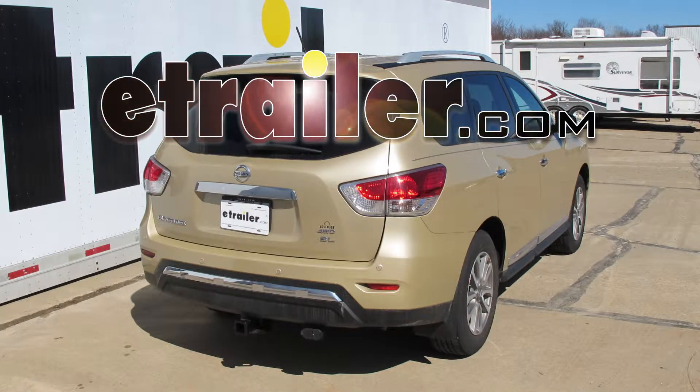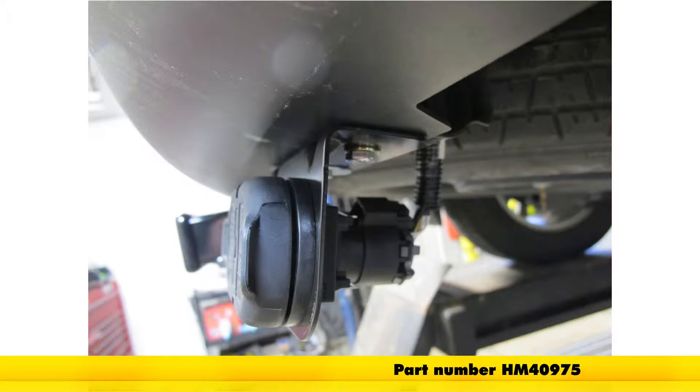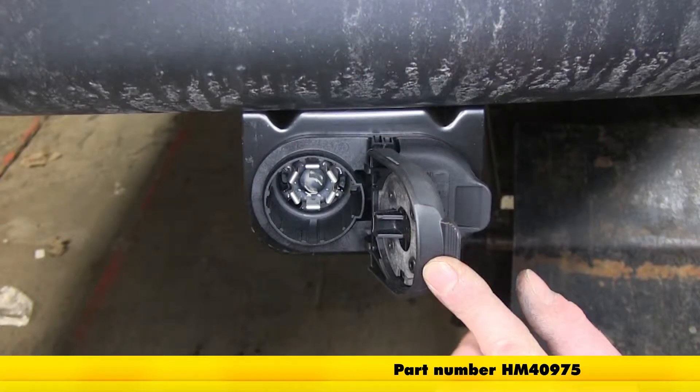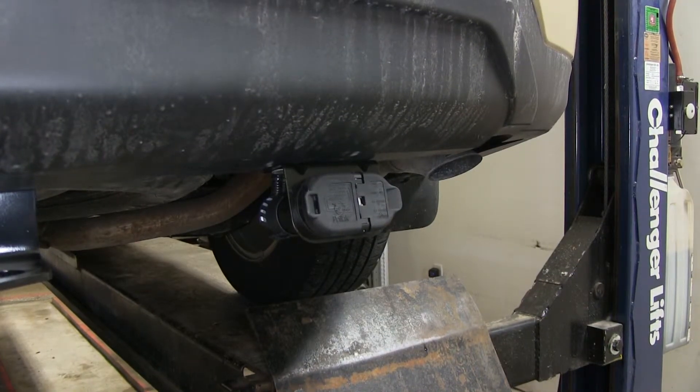Today on a 2013 Nissan Pathfinder we're going to show you part number HM40975. This is the Pollak 7 and 4-pole trailer connector socket with mounting bracket. This is what the connector looks like when it's installed on the Pathfinder.